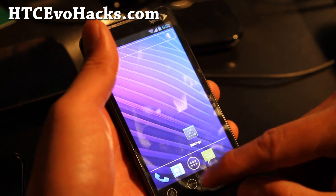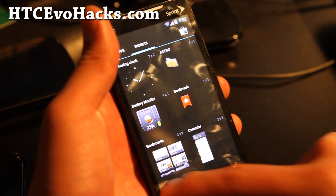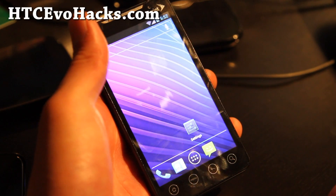4G doesn't work, camera doesn't work, but everything else should work fine. So try it out, let me know what you think, and we'll have more cool ROM reviews.